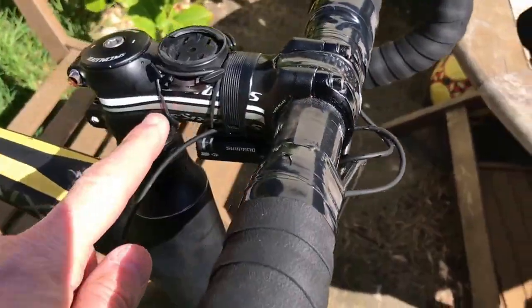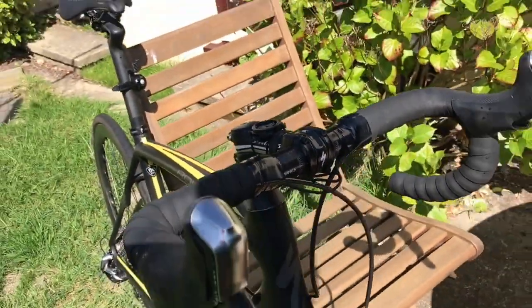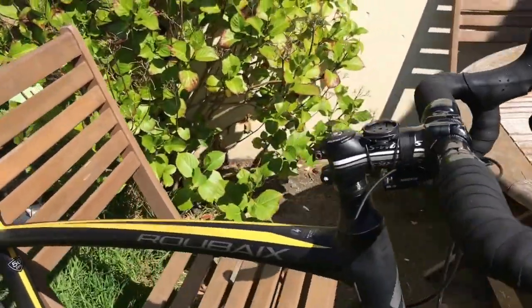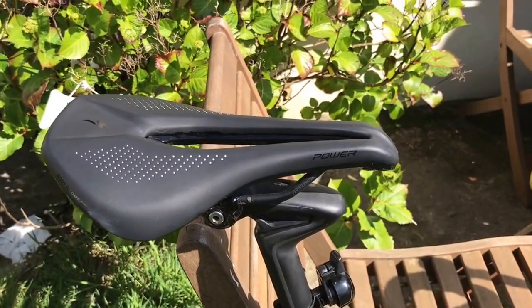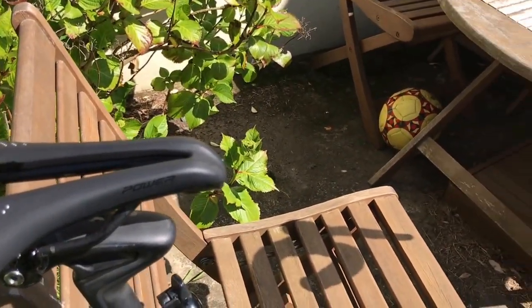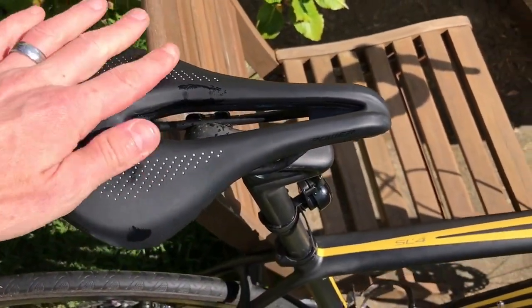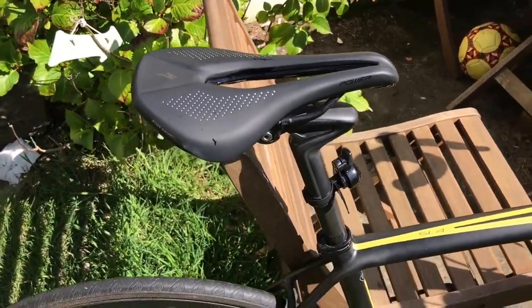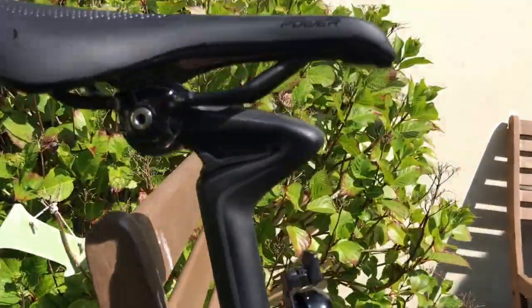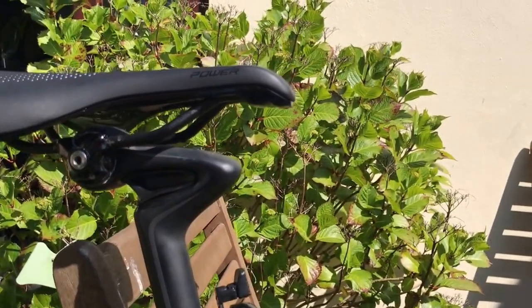Coming round I've got a Messworks 110mm stem and that's the control box for the Di2. I've got a Specialised Body Geometry Power saddle — it's the expert edition, 143mm. I've just got this recently and it's actually very comfortable. I was getting a lot of pain on my sit bones with my old one. We've got a Messworks carbon Zertz seat post, with the Zertz insert there.